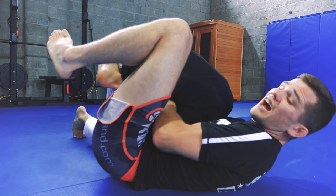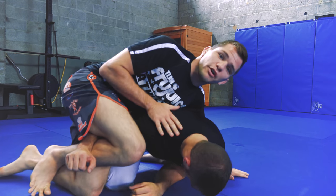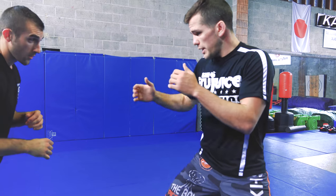I'm keeping my leg on top, so at any time, if I feel I don't have the choke, I can abandon ship and start to come up on top and look for my ground and pound or just my control on top.